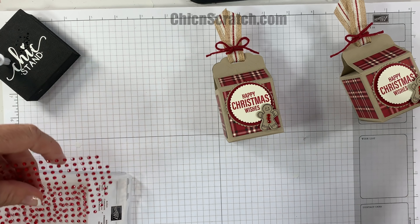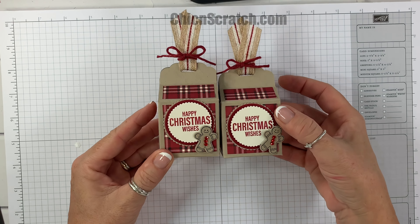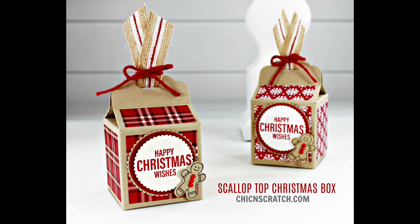Now we want to put our adhesive on. This piece here is going to get attached right there — that's going to be the back of our box, so this will be the front. I always like to put the adhesive on the bottom of the front piece. I'm going to use tearing tape on this side.